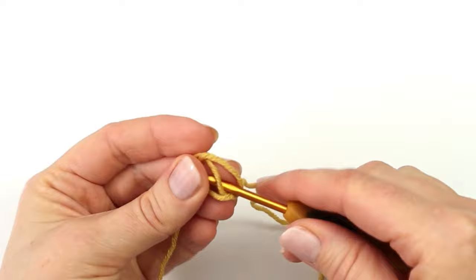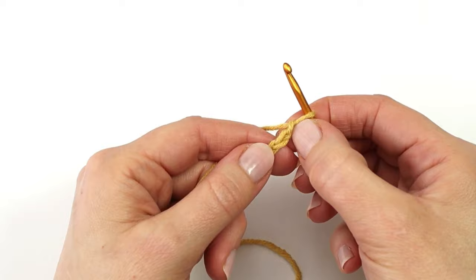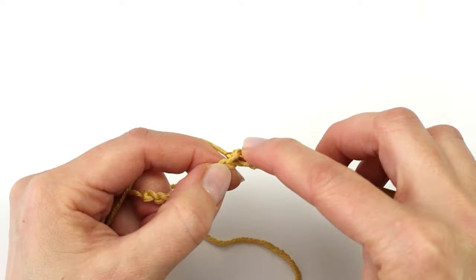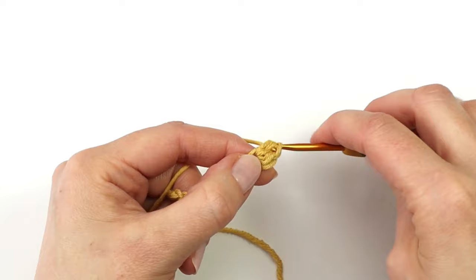I will start by making a slipknot and 10 chains. For round one I'm going to skip the first chain from the hook, and here into the second chain I'm going to make two half double crochet. So I'm going to yarn over, insert my hook, yarn over, pull through, yarn over and pull through the three loops on the hook. And I will do that one more time into the same chain.